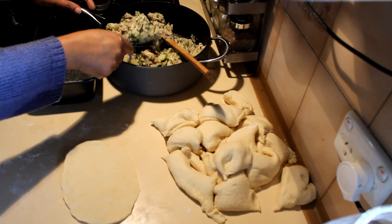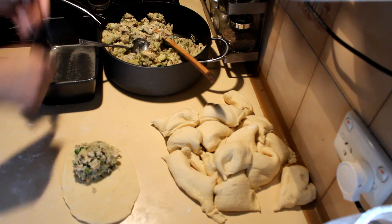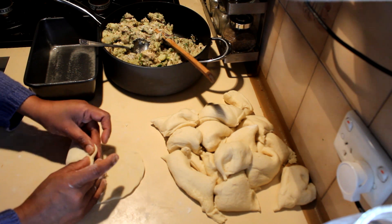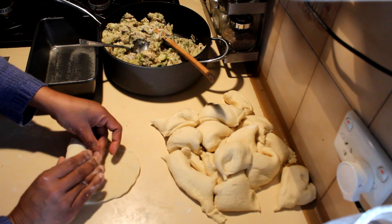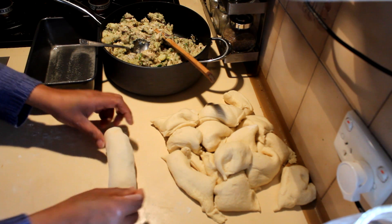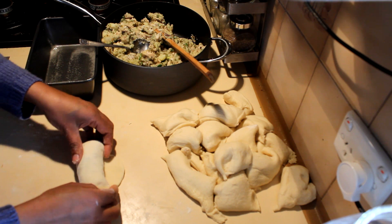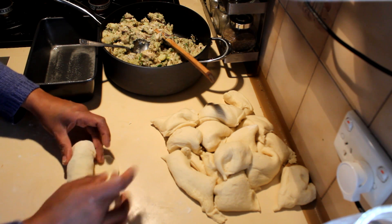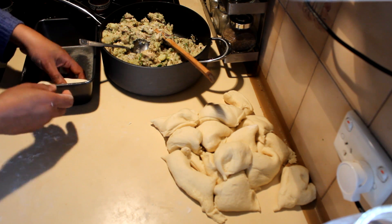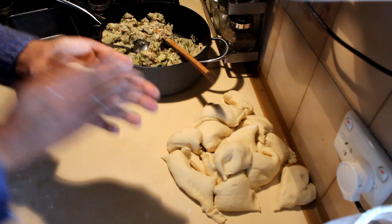Take one part, roll it out, and make a rectangle. Take a spoonful of the filling mix and put it into one corner, then use your fingers to press it in while rolling it out to the end. Close the edges tightly, put the edges down, and cover it with the other end. Then place it in a loaf pan to prove until it doubles in size.